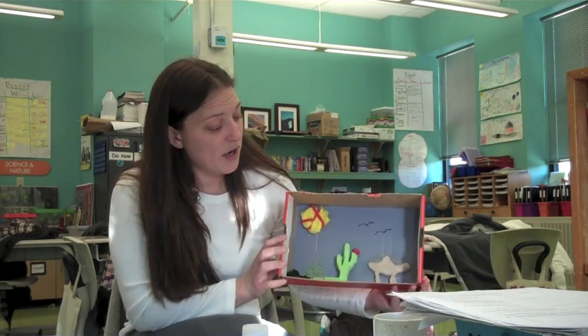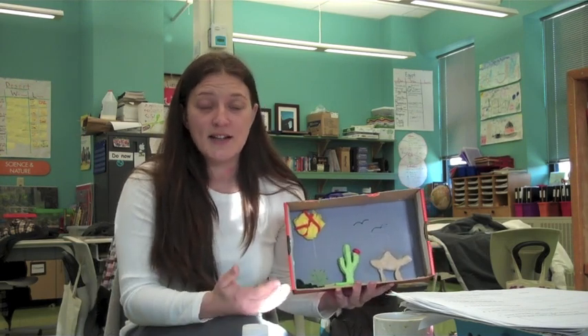I just wanted to give you a demonstration on what the students will be doing on January 3rd when they come back. Their diorama is due on January 3rd. So here is my diorama — this is my example. I'm going to give you my presentation as if you were a student listening to the demonstration later on today.